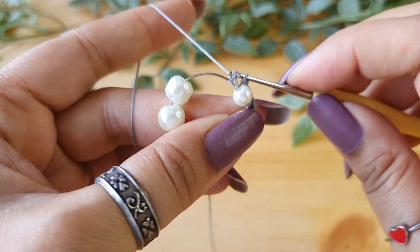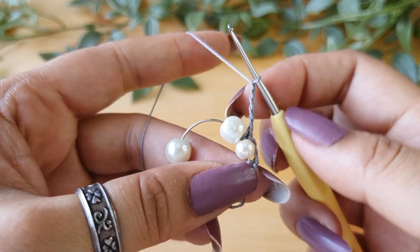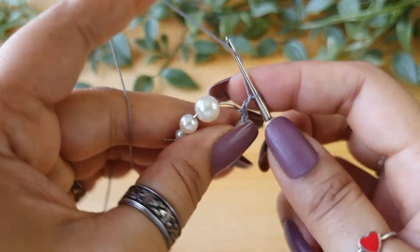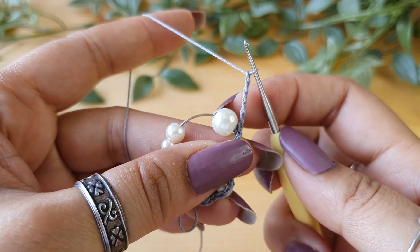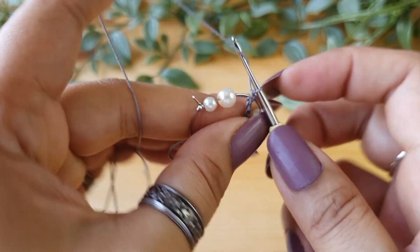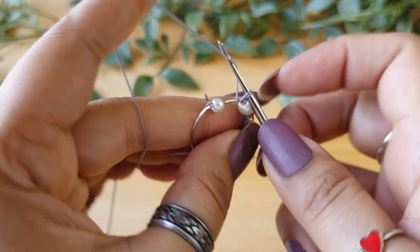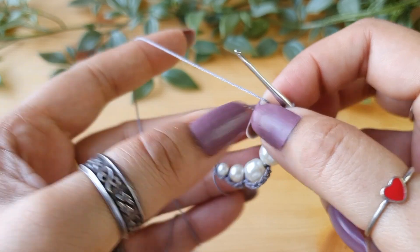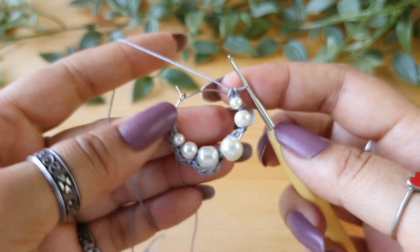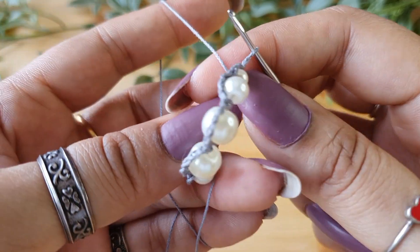Do one more single crochet on the other side of the bead. Then do five chains, pull the big bead close, one single crochet — then again one, two, three, four, five chains — pull the bead close and one more single crochet. Then three chains, then one more single crochet on the other side of the next bead, and then two chains at the end and again a single crochet on the other side. With this your first row is complete.